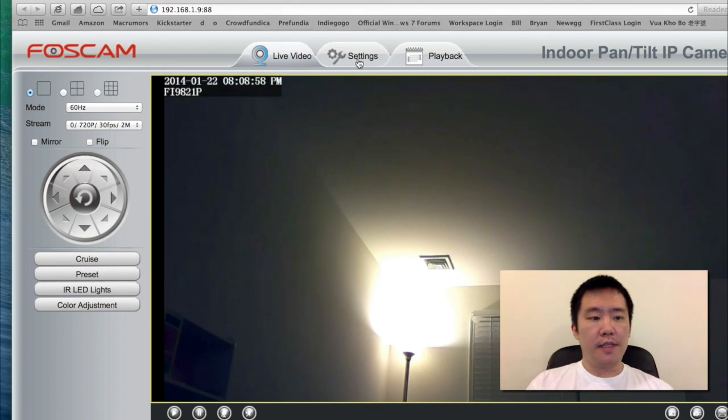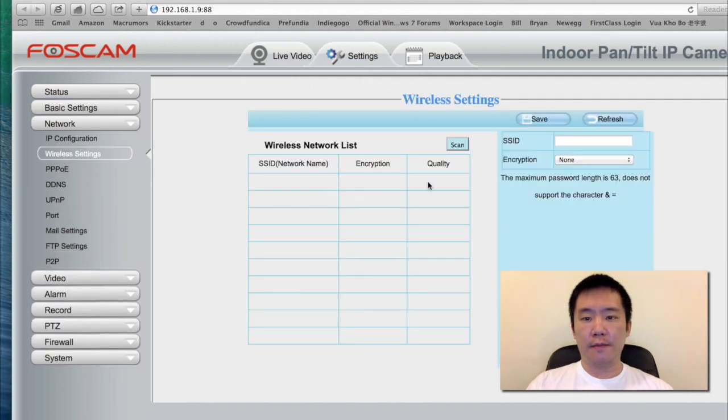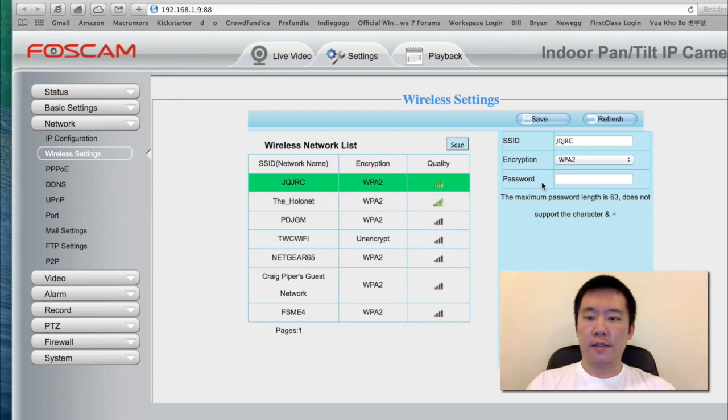Next thing is adding Wi-Fi. I'm going to go to the network section, wireless setting. I'm going to first scan to see if it finds my wireless. I found my wireless. I'm going to put in my password and hit save. Wireless has been set up. The only way to test this is to go unplug it from the Ethernet.